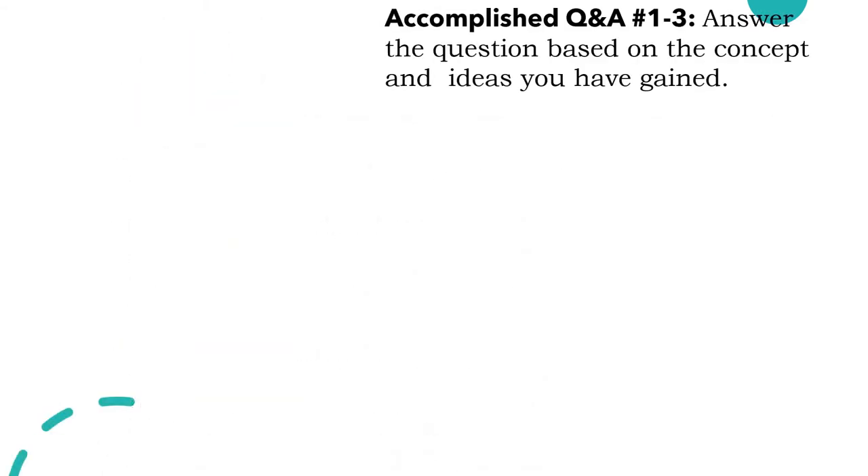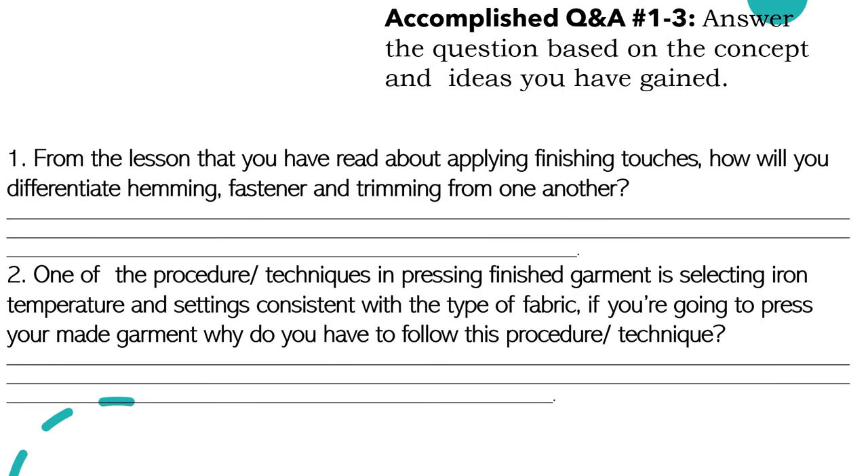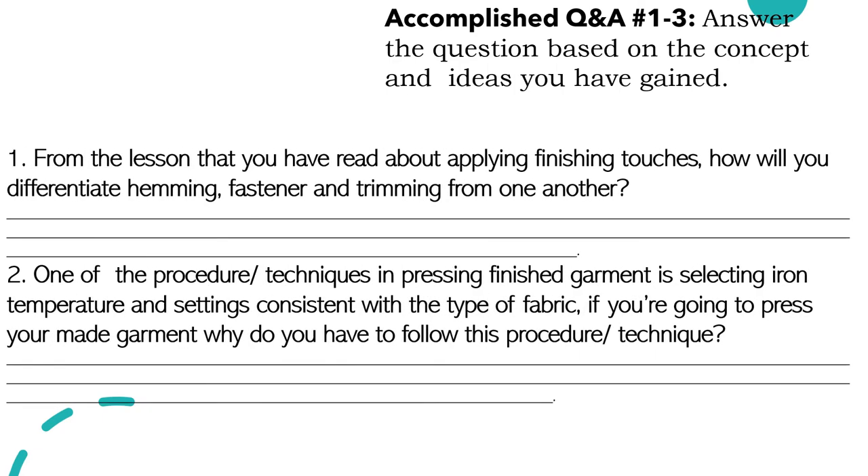Let us accomplish Q&A numbers one to three from the lesson that you have read about applying finishing touches. How will you differentiate hemming, fastener, and trimming from one another? Hemming is the process of turning under and sewing the edge of cloth or clothing. When we say fastener, it is the mechanical device that affixes or joins two or more objects together. And when we say trimming, it is the other decorative embellishment.